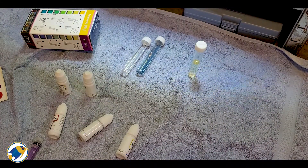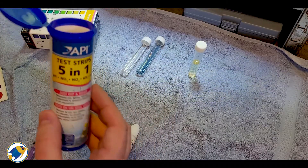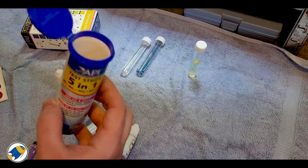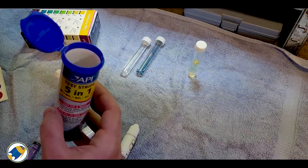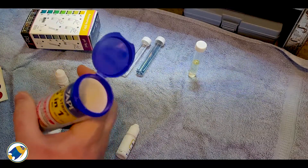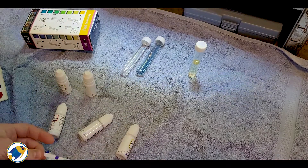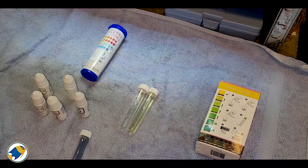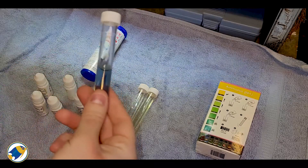Whilst we're waiting for our results from the liquid test kit, I'm just going to do a quick test with these API test strips that I purchased and see what kind of results we get from that. You can see how much quicker it is as well, because obviously you just dip the test strip in. We'll give it a few minutes.